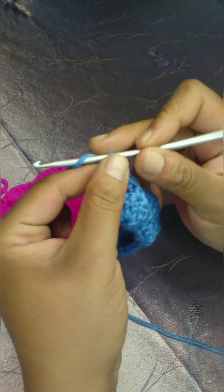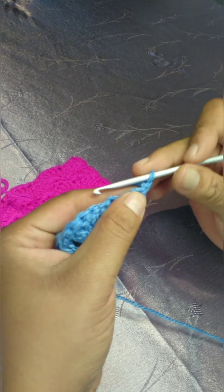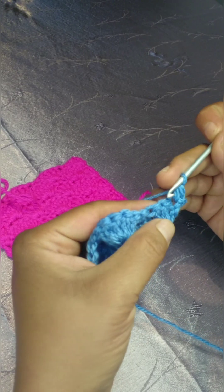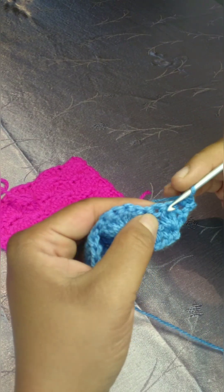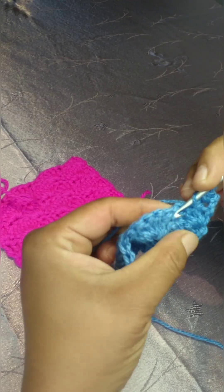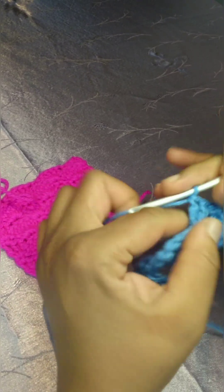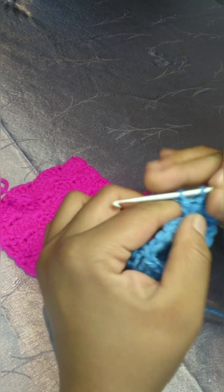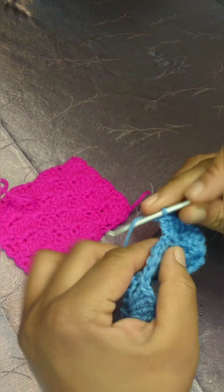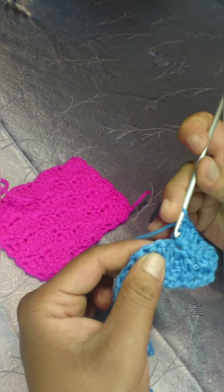Row three: chain one and turn your work. Single crochet in the first stitch. Skip two stitches — or the two double crochets — and in your third stitch, which is the single crochet of the previous row, make your shell stitch, which is five double crochets.